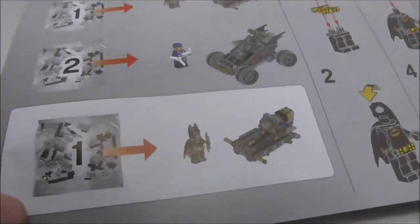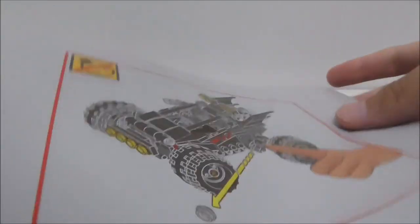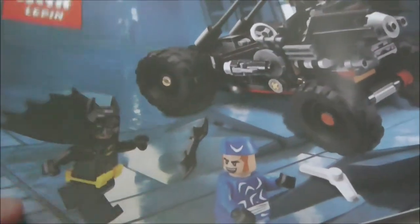This is the instruction manual right here. As you can see, this is the first page — you do have numbered bags. This is the final page of the build, and this is the back which shows you one of the pictures from the back of the box. But aside from that, that's pretty much it for the instruction manual.